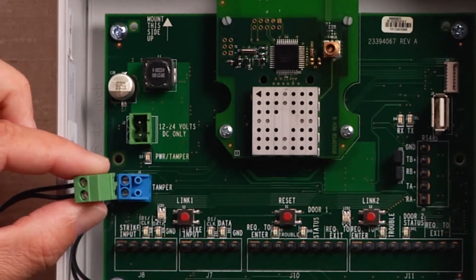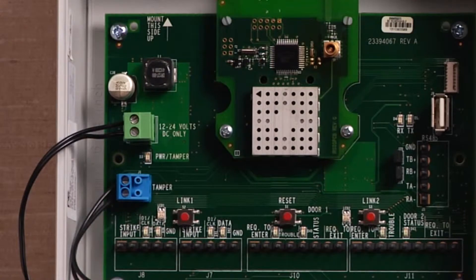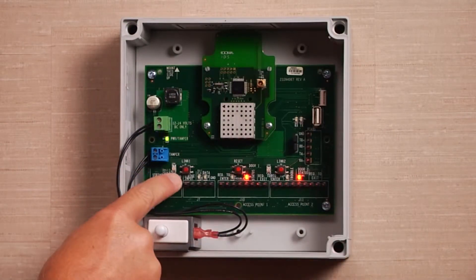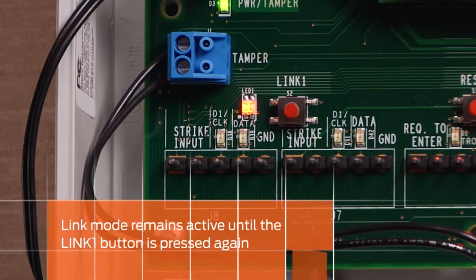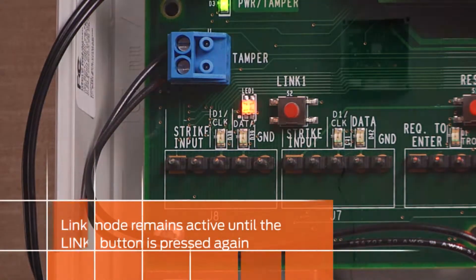Next, power the PIM 400 TD2 by connecting the included power supply. Put the PIM 400 TD2 into link mode by pressing the Link 1 button. The LED will blink red and green to indicate that the PIM is in link mode. The PIM will remain in link mode until the Link 1 button is pressed again.